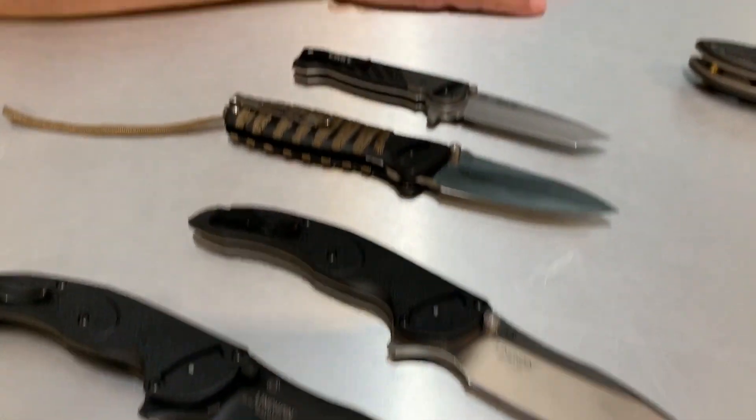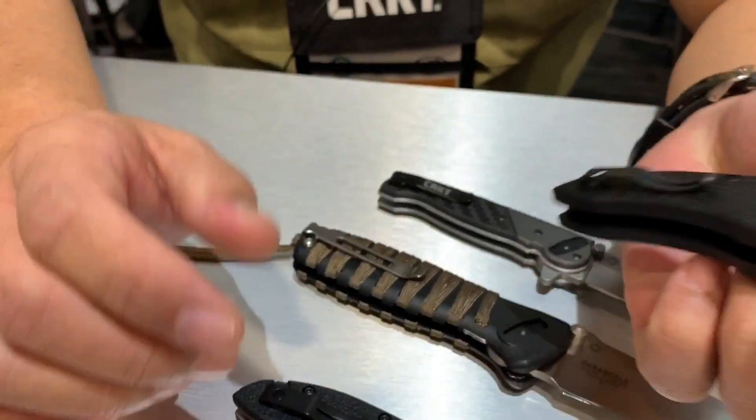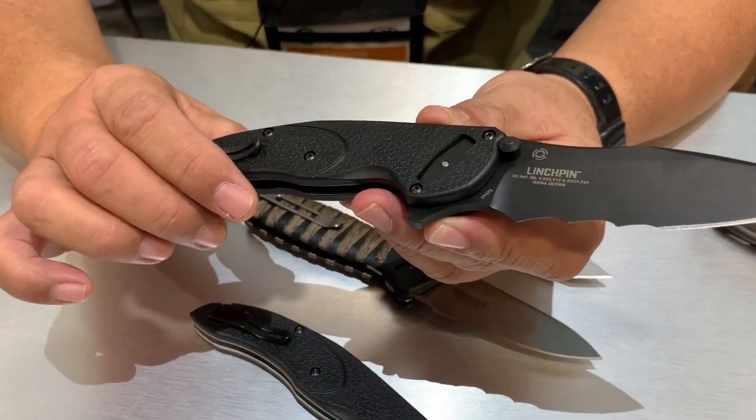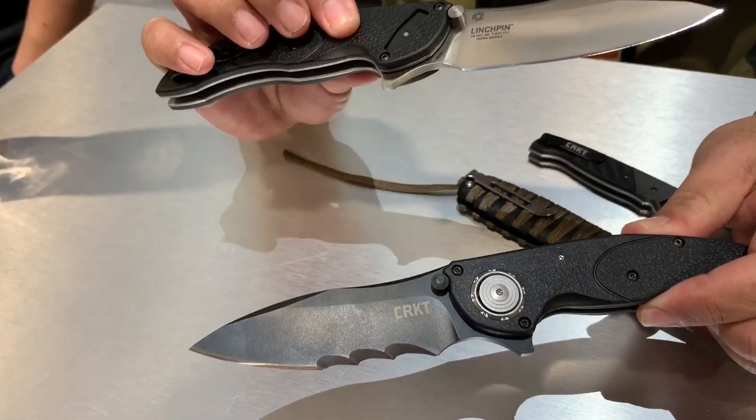Flavio Icoma flew in from Brazil especially to be on the channel. He's going to introduce his new models with CRKT this year and end with a big bang — that's his EDC, believe it or not. So this year CRKT came out with my new model called the Linchpin. We have that in two versions: the black with VEF serrations, and the silver satin finish one, which is a regular plain blade.